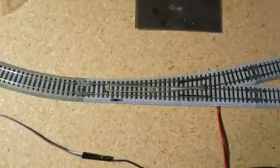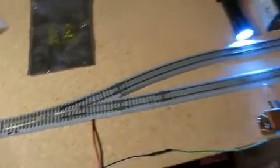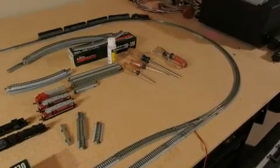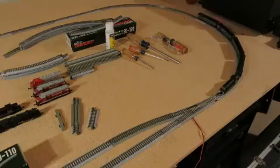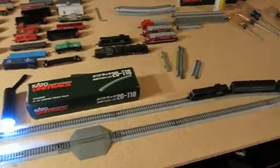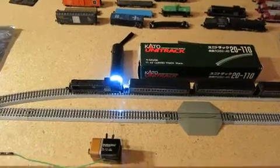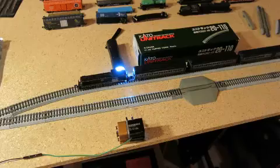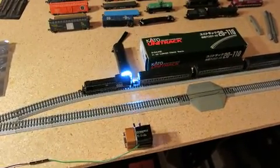Now it's going to tell this thing to turn — like this. So now, when it comes back around, it will go to the train station. Here it comes. It blocks the light so it stops. Now it's just going to wait a little while, and all the people are getting on and off the train.